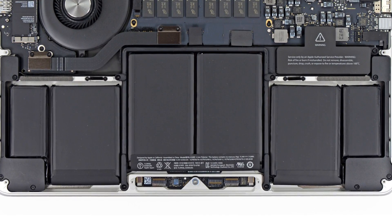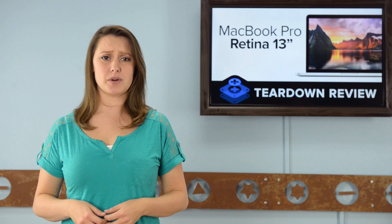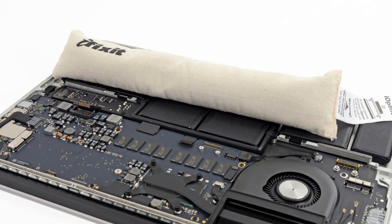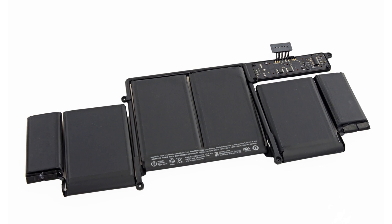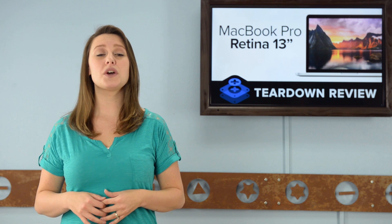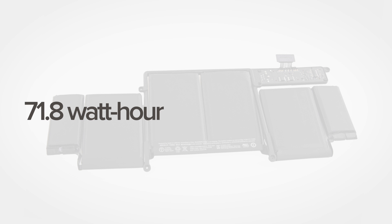Now onto the piece that's hogging all the room: the battery. While it's not a shocker, it's always a disappointment when batteries are adhered to the rear case, and the 13-inch MacBook Pro Retina's battery is no exception. We turn to our trusty iOpener and one of our handy prying cards for some support, and after some heat and careful scraping, it's out. This battery is slightly smaller than the previous generation, which was a 74-watt-hour battery. This one is a 71.8-watt-hour, 6,330 mAh battery.